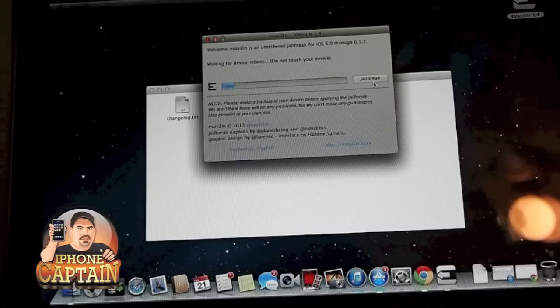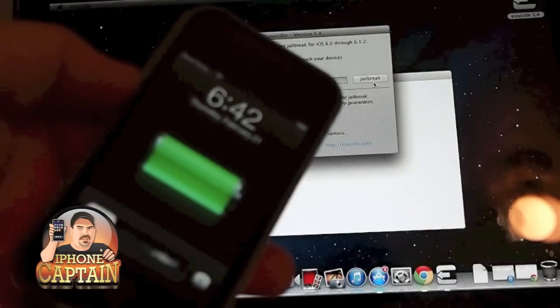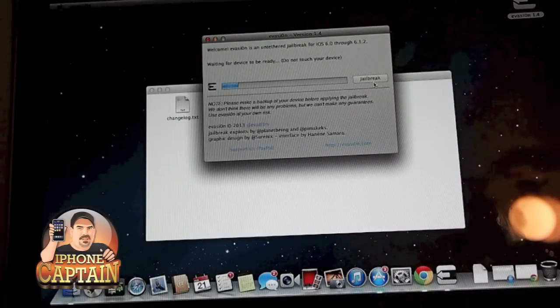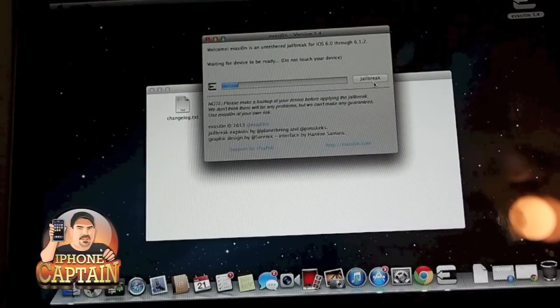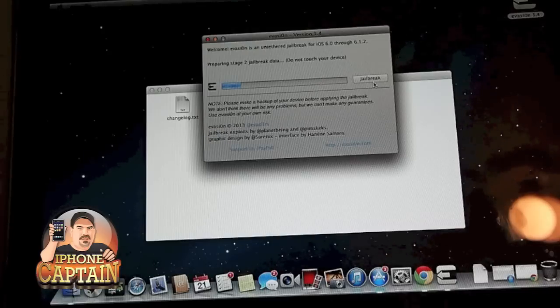You can see what happens when this starts up. Your device will reboot and turn on and off a couple times as you're going through here. It says to not touch anything on the computer or the device while it's preparing and completing the jailbreak.